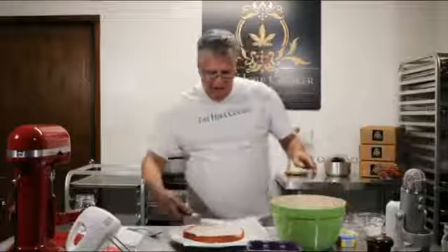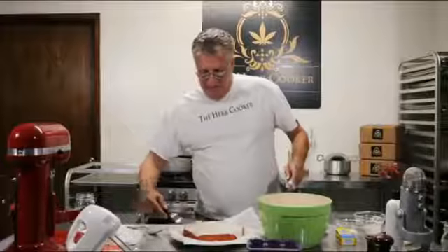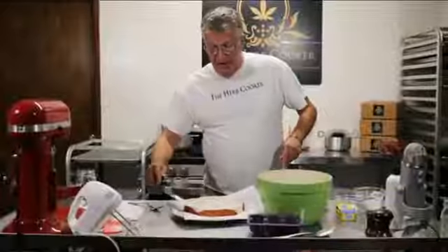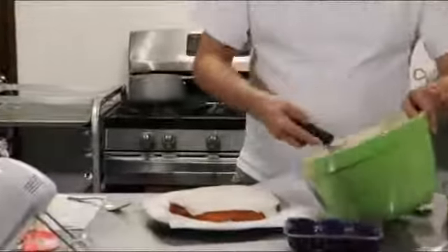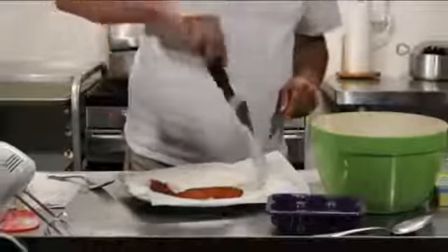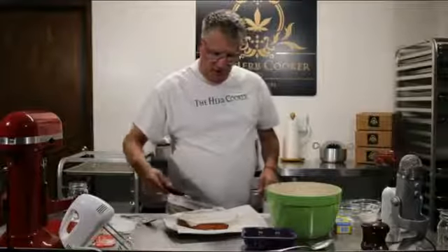I'm so glad that I'm able to share such a delicious recipe with everybody at home. We're so happy to hear from everybody every week telling us how they're using the Herb Cooker and the different things they're doing with it. You can order your very own Herb Cooker at theherbcooker.com. If you like what we're doing or have a recipe idea or suggestion, give us a shout. If you have a tip on how we've made something you feel we could do better, let us know.